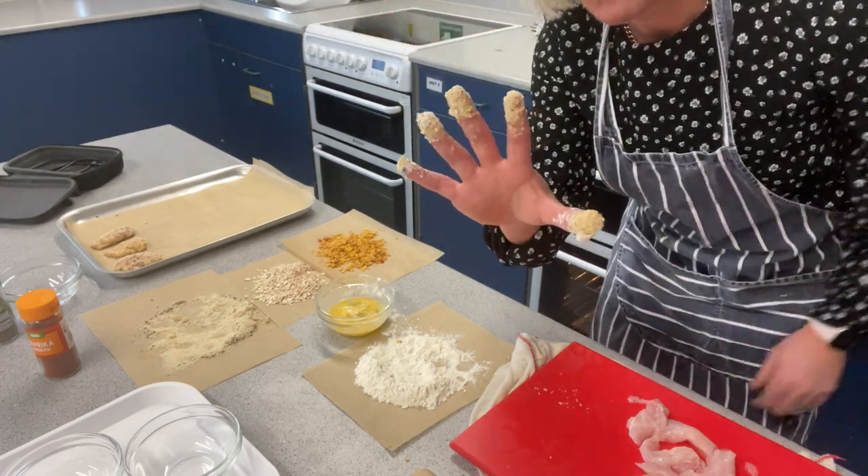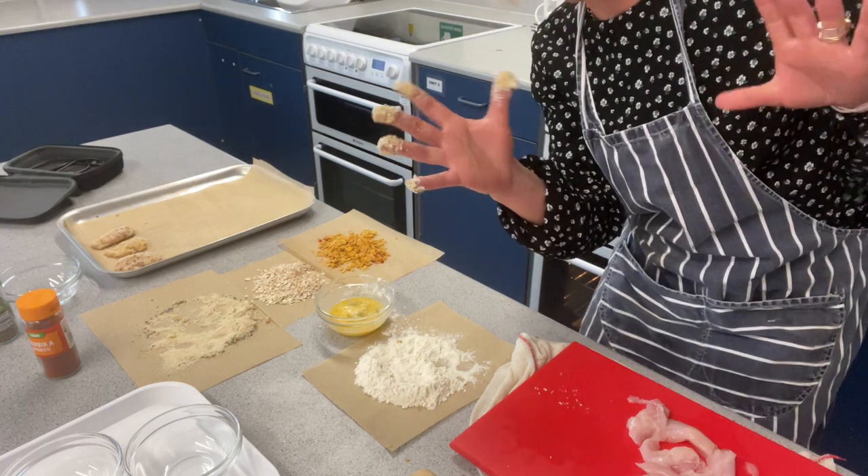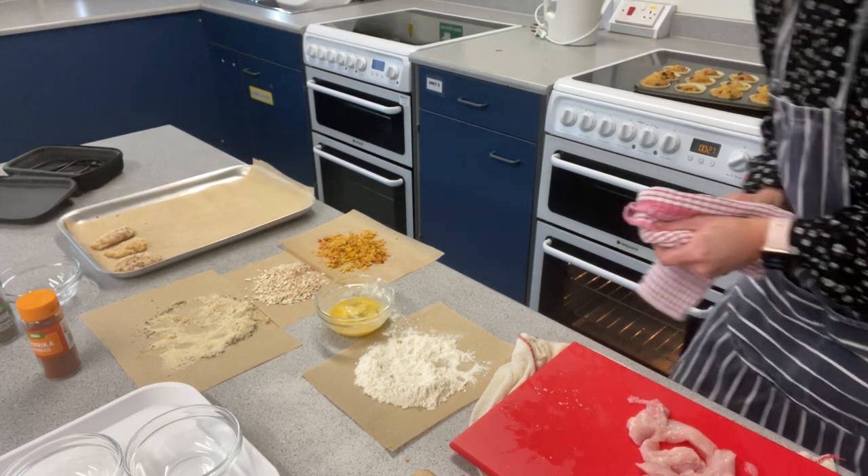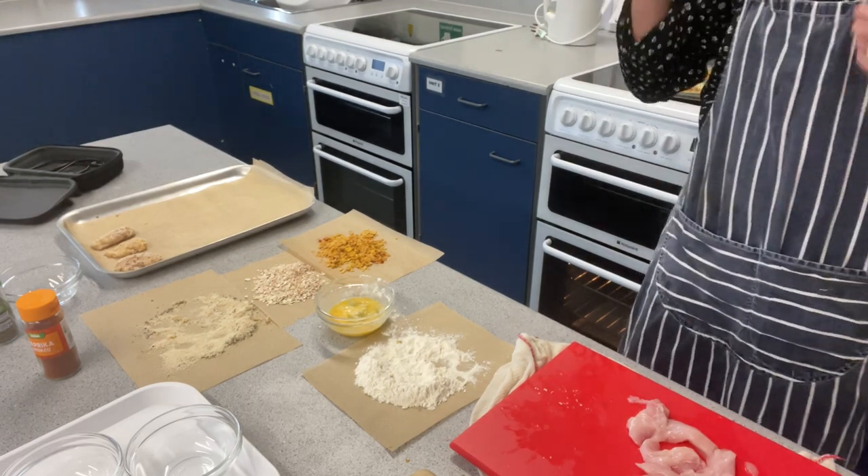Now you see why one hand behind the back — I've got one hand clean to be able to turn the tap on. Right, so ready to go again.